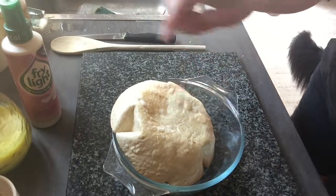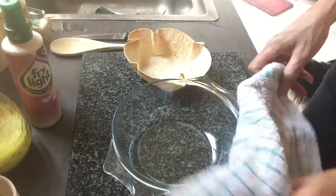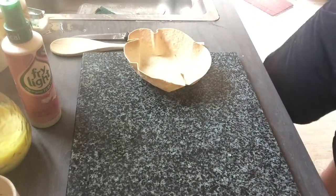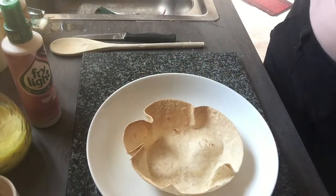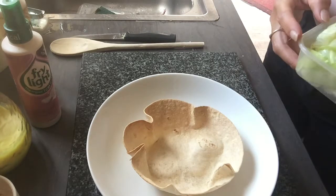No soggy bottom — just take that out and get rid of the dish because it's hot. So we're going to start plating up. Take a bowl — any bowl will do — and place the wrap in the bowl like so, and then we're going to start adding our ingredients.